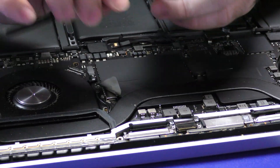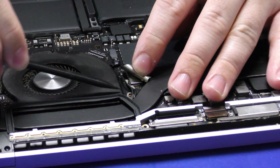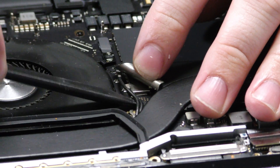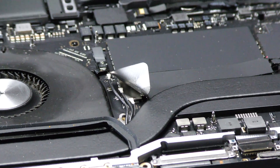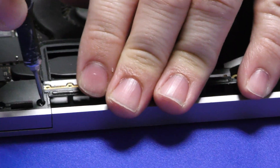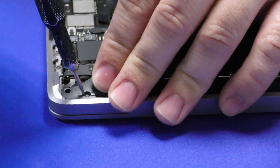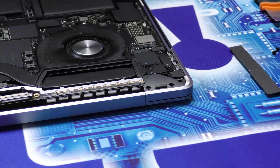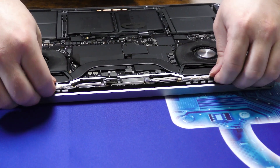We're going to need to lift these network cables up. You want to be careful with these as well — kind of lift them straight up in the air. Can't forget these hidden shields; get these up as well. Now we can take out the network ribbon.